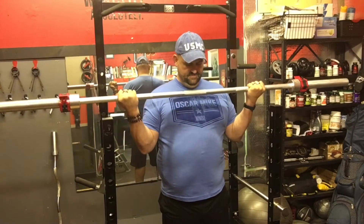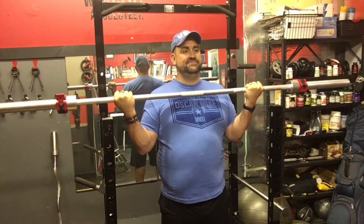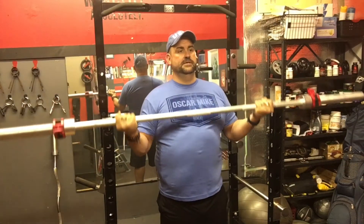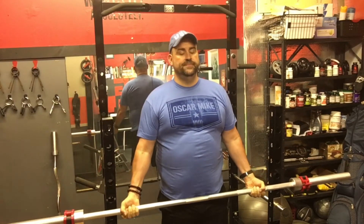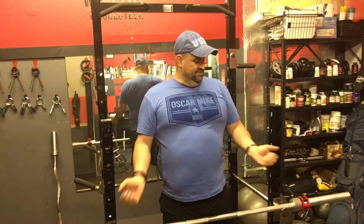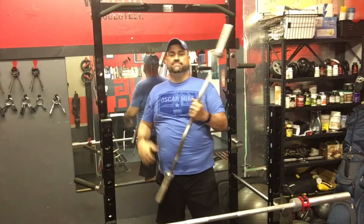I'm going to use a very controlled motion: curl up to this point here, squeezing the bicep at the same time, come down, come back up, squeeze — nice and controlled. The benefit of doing this is that I'm working both the long head and the short head at the same time because of my natural grip. I'm not having to turn my wrists in or kink anything up like you would with a camber bar.